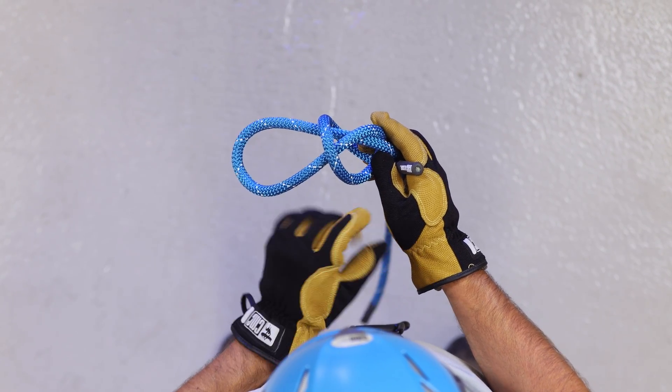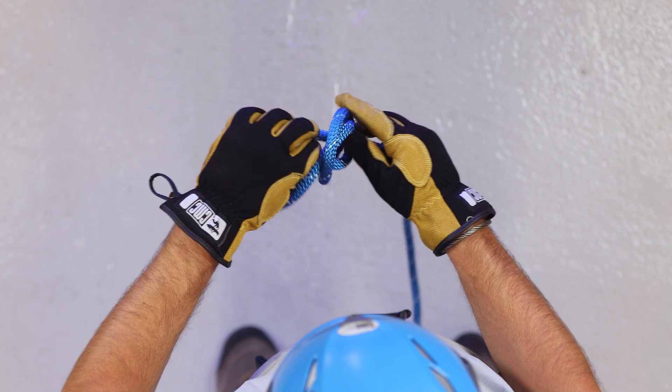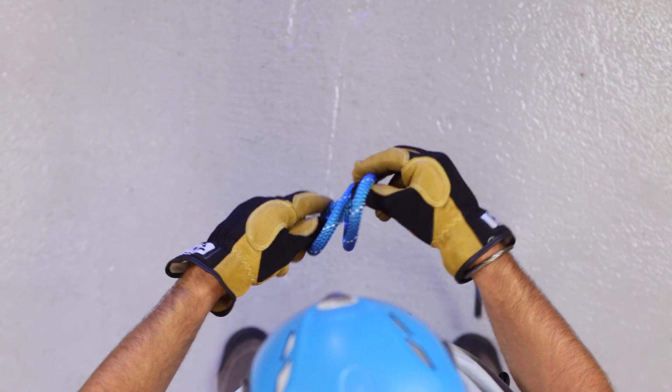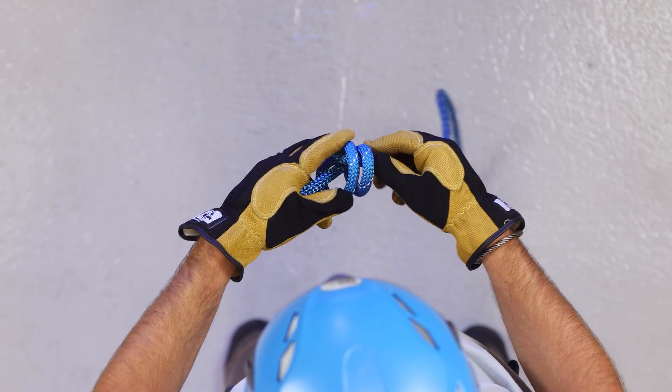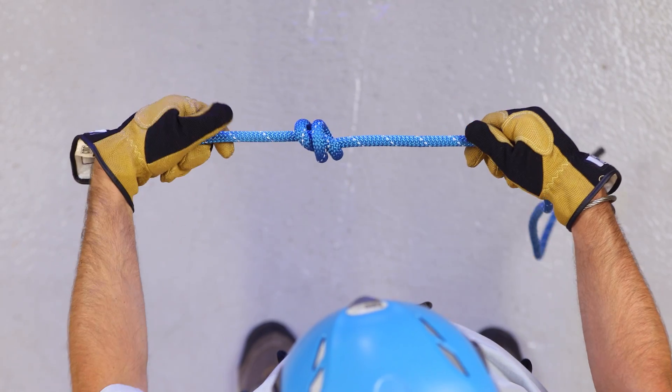Take the running end of the rope, pass it through the X, and cinch it tight. Now you have a nice stopper knot at the end of your line.